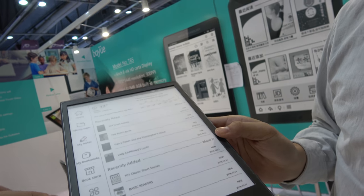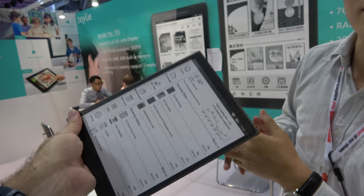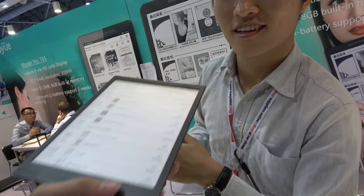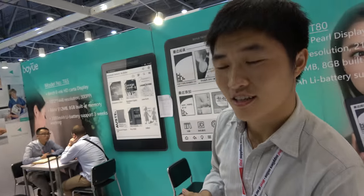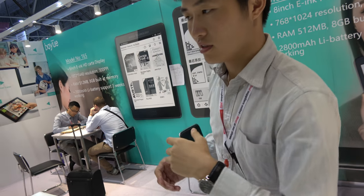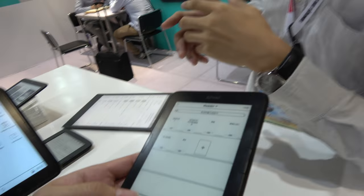What is the size? 10.3. This is a 10.3 inch? Yes. Amazing future. Is it gonna be this weight, this light? Maybe. Are you an engineer? Yes. So you know how to make this product? What is the CPU inside here? The CPU is here.